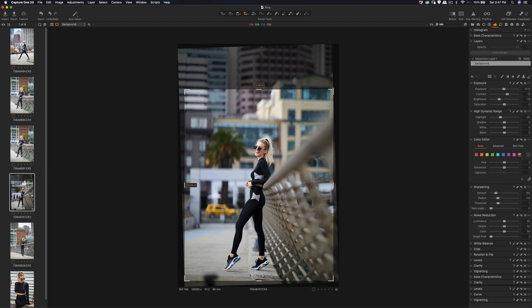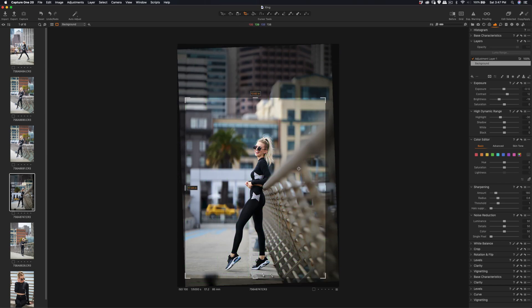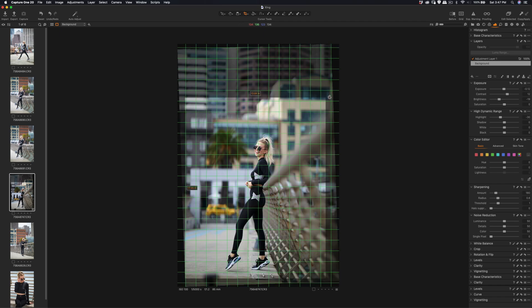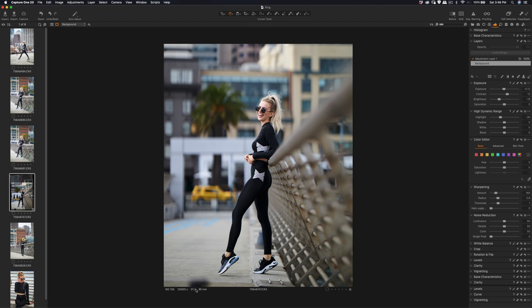I want those two points to be in the same parallel plane. That's adjusted, but you don't want the background lines to tilt, so I think around there is good. We can do some cloning and patching around this area — there's a black dot right here. What we can do is try the healing tool — let me change the size.